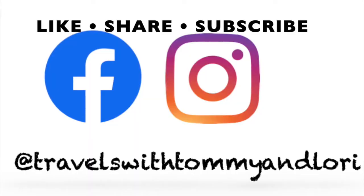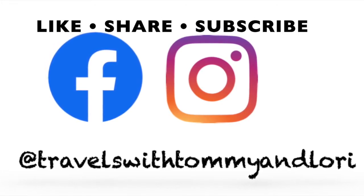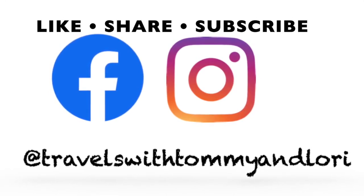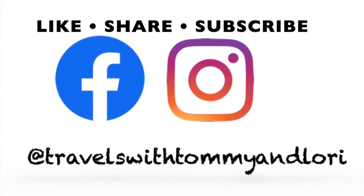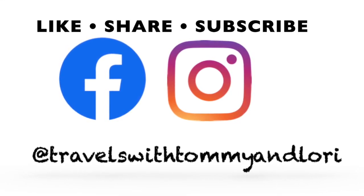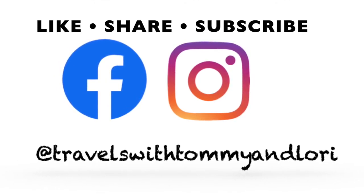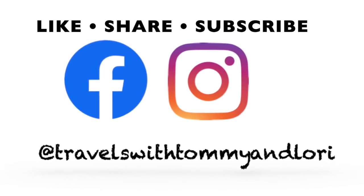Thanks for coming along again — I hope you enjoyed this cooking video. Normally we don't put anything on Tommy's meatloaf, but I had some homemade barbecue sauce leftover from when we did a pork shoulder last week, so we tried it as an addition and it turned out really, really good. I'll be happy to share that recipe if anybody wants it — just comment and I'll post it. Don't forget to like, share, subscribe, and hit that notification bell.